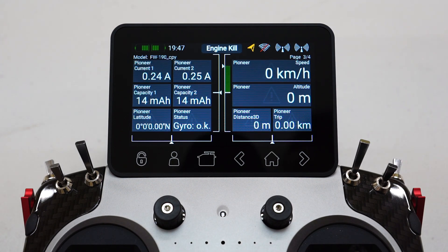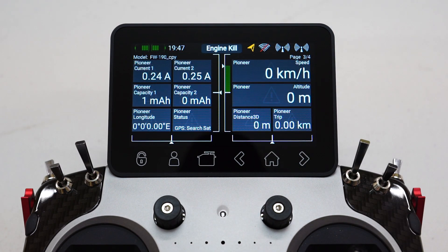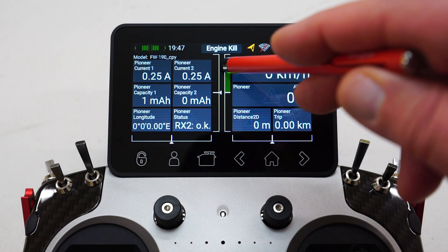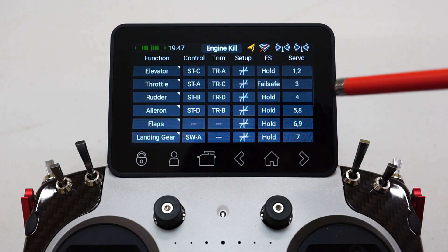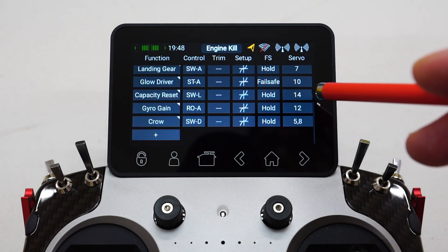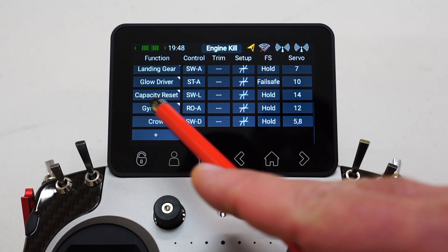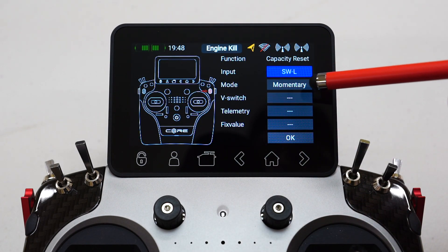So when you want to charge the batteries, how do we reset this value back to zero? Well, it's actually very easy to do. In my case here, I've programmed this shoulder button — the right-hand side shoulder button — it's a momentary button. If I push it, you'll notice these values are now reset back to zero. So how do we do this? All we need to do is basically program a function that will use a virtual channel — not one that has a servo plugged into it. I've got a function called capacity reset, and I've set up switch L — that's the momentary button — set for standard momentary action.